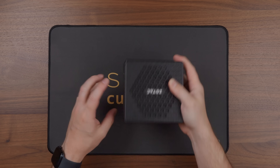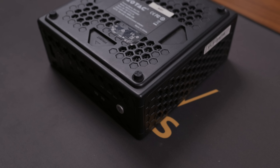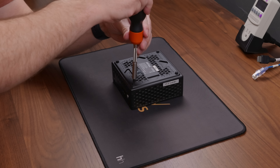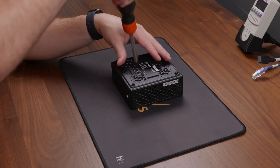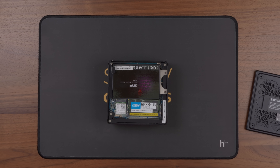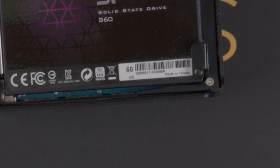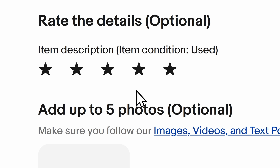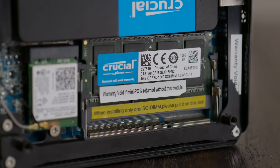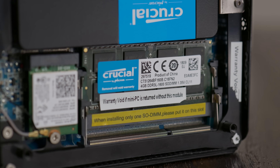Before tearing systems apart, I typically like to check that they work properly, but with this one I figured powering it on right away might not be the best idea. To get the bottom cover off, there are four screws that also serve as the rubber feet. They have a Phillips pattern on the bottom, so I figured maybe you could use a screwdriver, but you just unscrew them by hand. After taking off the bottom cover, I could see a Wi-Fi card in an M.2 E-key slot, a single 4GB stick of DDR3L memory, and I also found that loose screw.